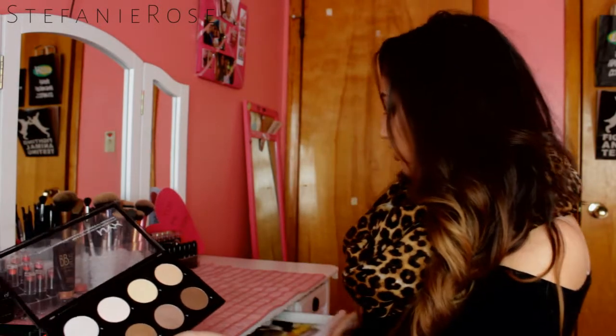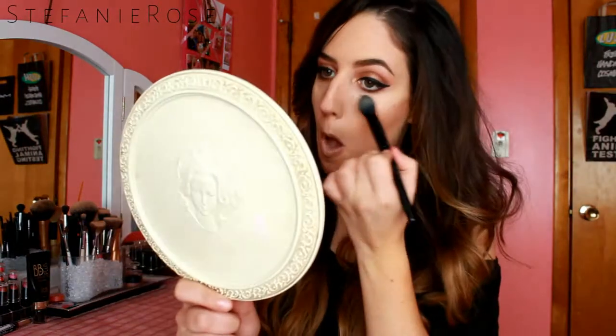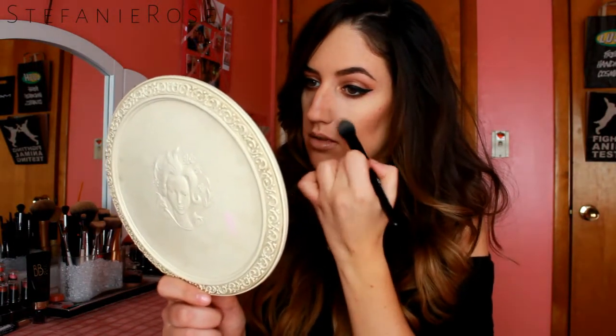These are a little bit chalky, but I don't really have a problem with that because I know how to work with chalky products. When you go in with your brush to contour, you just want to dab it in — just a quick dab, don't swirl your brush in there because you'll get way too much product and it'll look muddy. I honestly really do love this palette. I think it's great for drugstore — it's definitely not garbage.